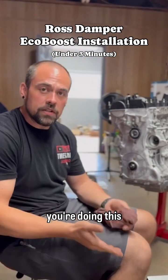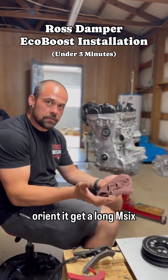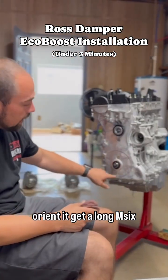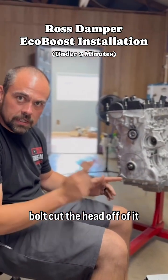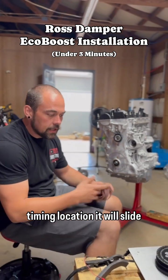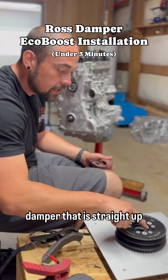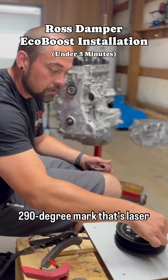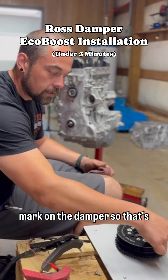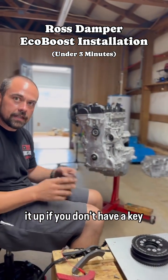Before you install, if you do not have a keyed crank and you need to know how to orient it: get a long M6 bolt, cut the head off of it, and thread it into the factory timing location. It will slide into the hole on the Ross damper that is straight up and down from roughly the 290-degree mark that's laser marked on the damper.